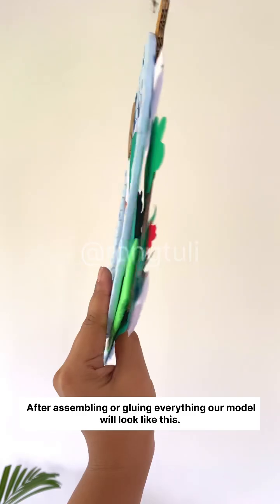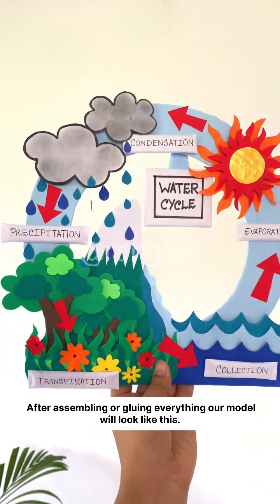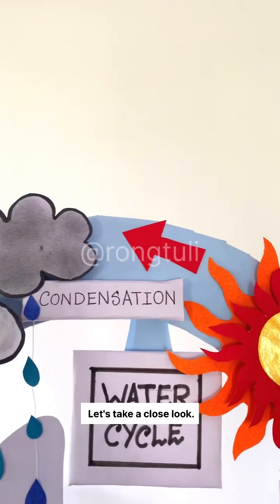Some arrows to show the direction. This is the bottom base on which I will glue all the paper cuttings. After assembling and gluing everything, our model will look like this. Let's take a close look.